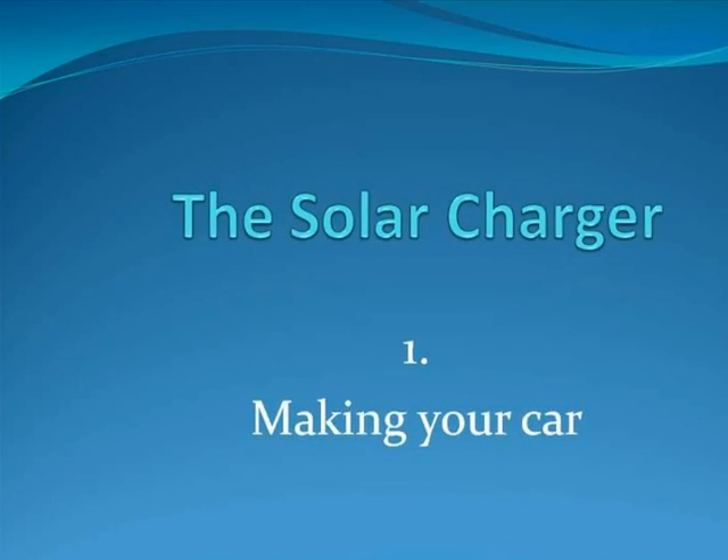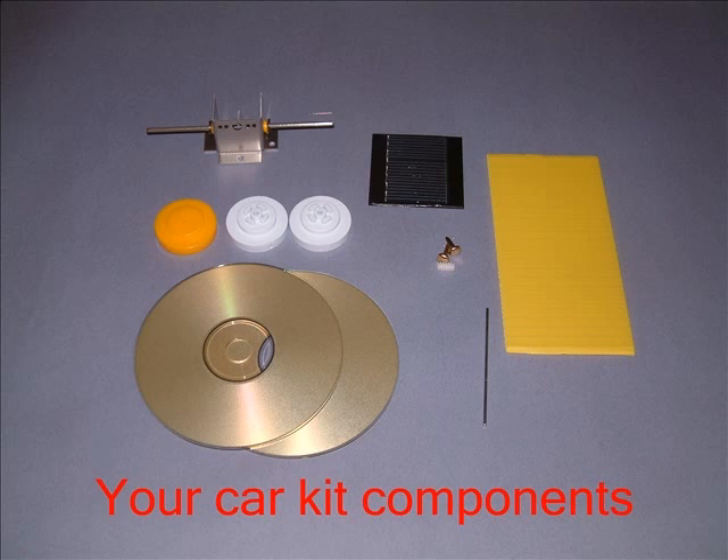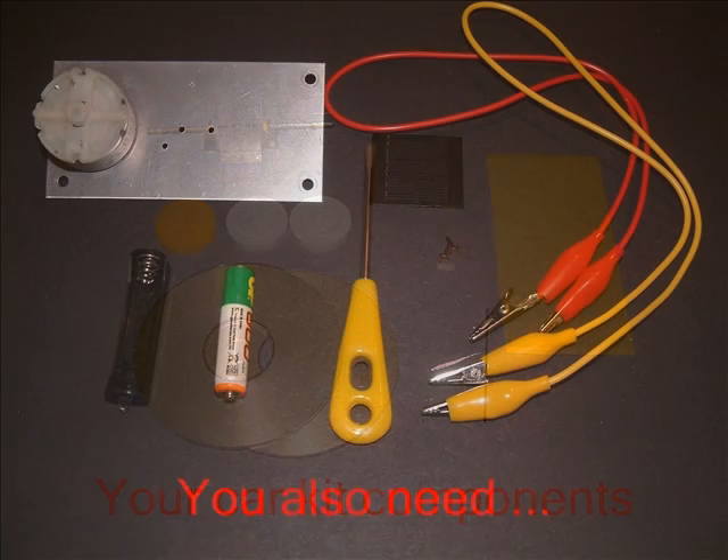Let's start by making the car. Here are the components you need to make the car. You need some equipment from previous test tube kits and a small screwdriver.